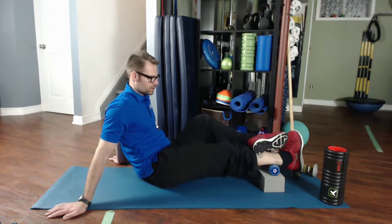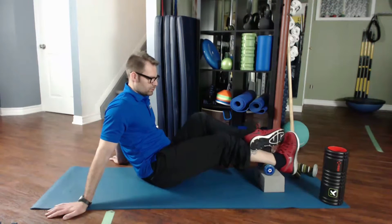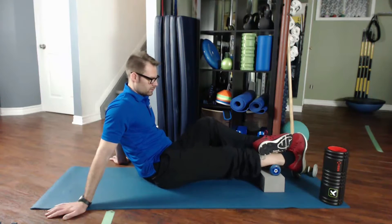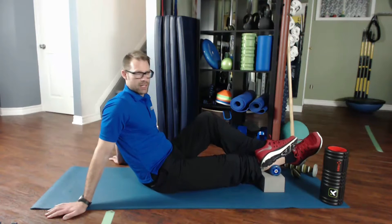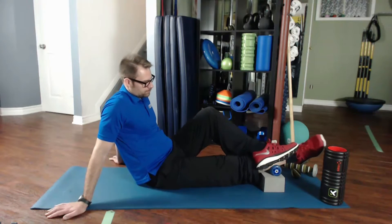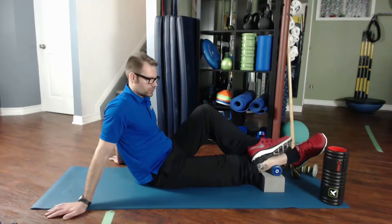Now we're going to turn our foot to the inside. Same programming — two big circles to the right, two big circles to the left, four knee bends — one, two, three, four.